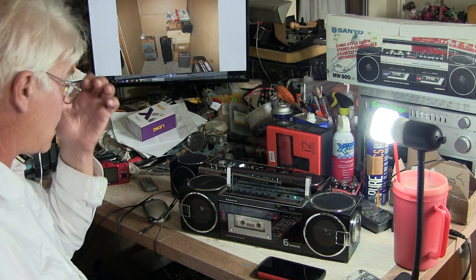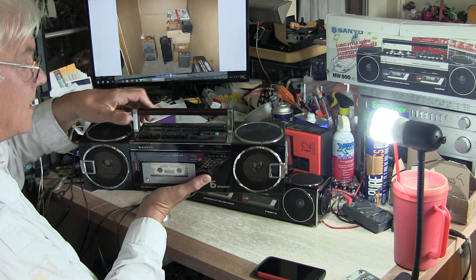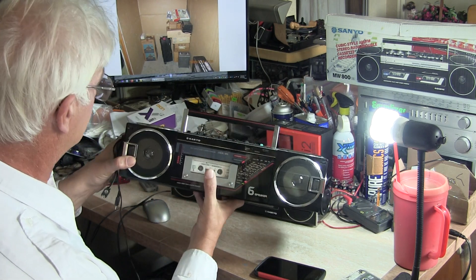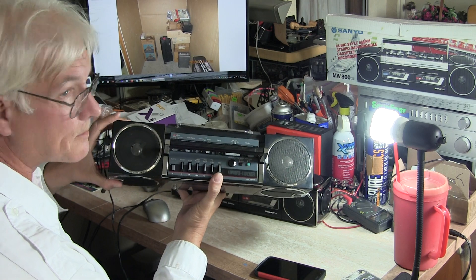So I'm just here with a Sanyo M7740K. It looks like this. This has got six speakers - it's got two forward-fired speakers, and it also has two top speakers.